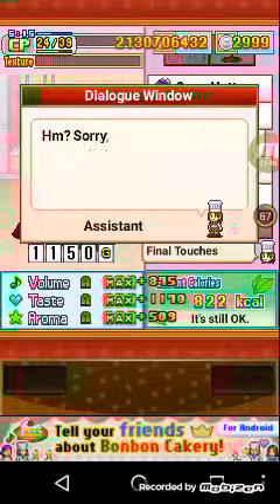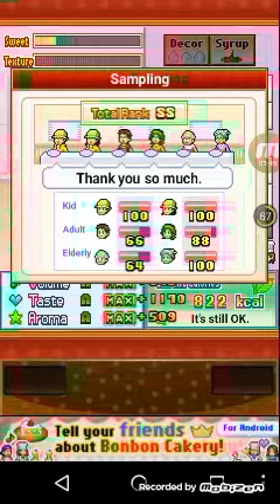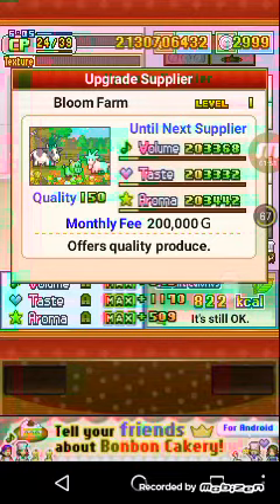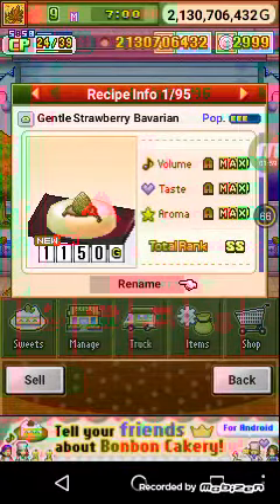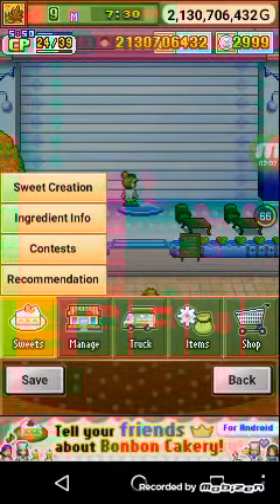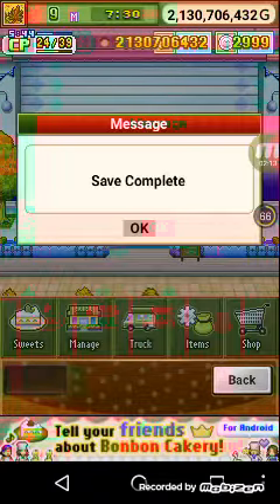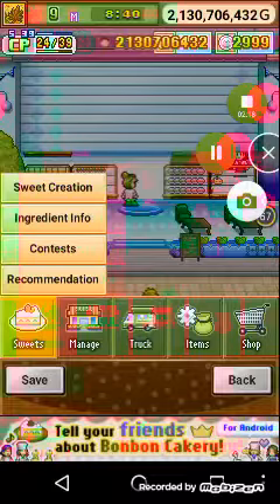This is how you make a Bavarian, and I hope you like my video guys. Here we go — this is what we made: the gentle strawberry Bavarian. Please subscribe to the channel, and comment below on what you want me to make. Thank you guys!